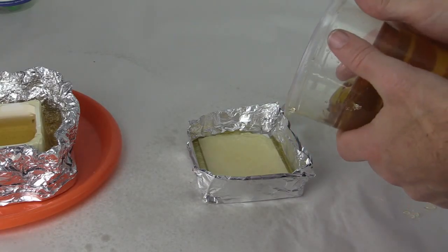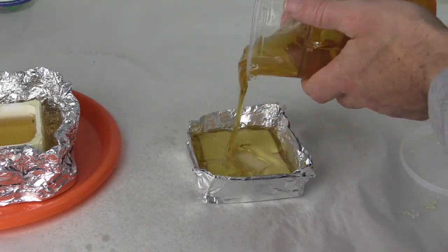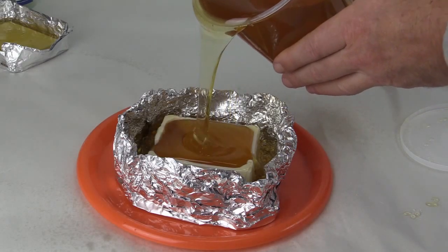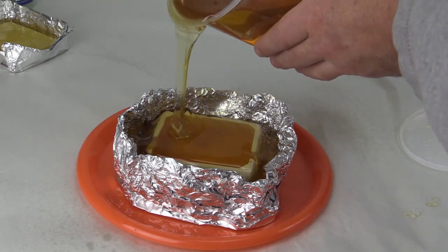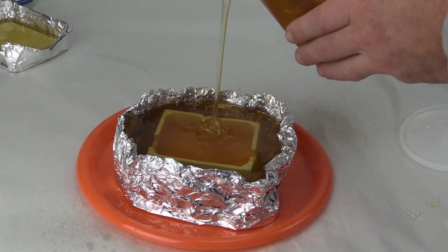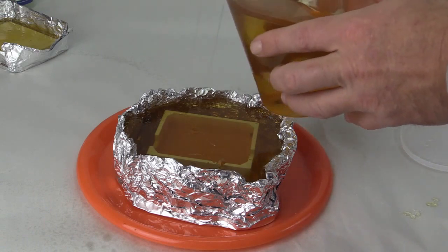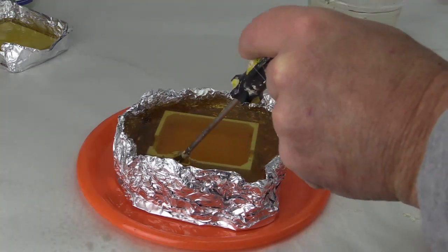We let this first composite mold cool before we poured on the other part of the composite mold. Those two layers of composite mold will attach together unless you put a mold release in between them. We used a screwdriver to pull away any bubbles on the surface of the control box.